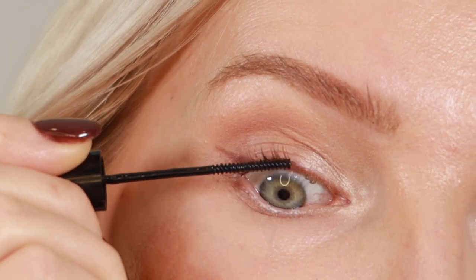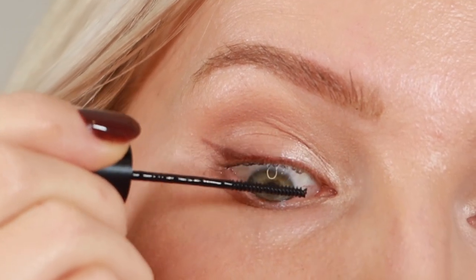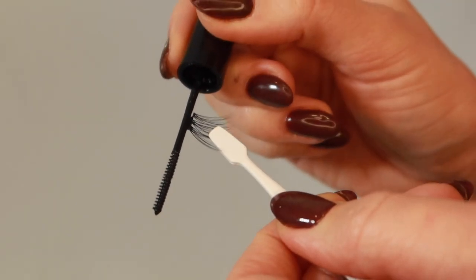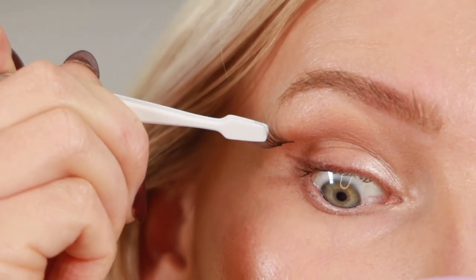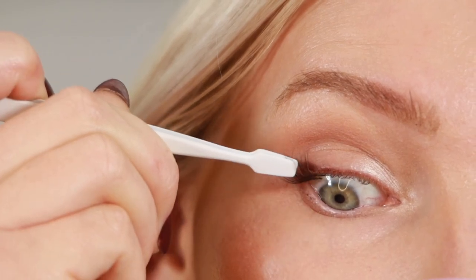There are two methods for applying the lash adhesive. You can either dab a small amount to the root of your natural lashes, or you can apply a thin layer to the lash band of the cluster and then swipe that cluster a few times across your natural lashes to coat your natural lashes as well. Combining methods one and two may create a better hold.